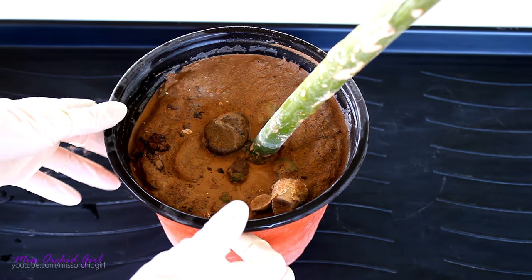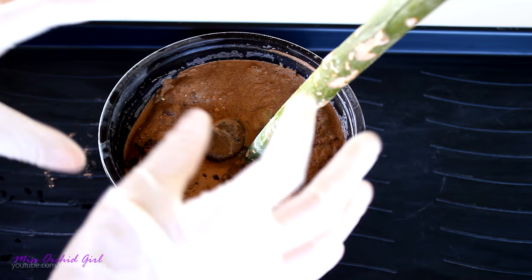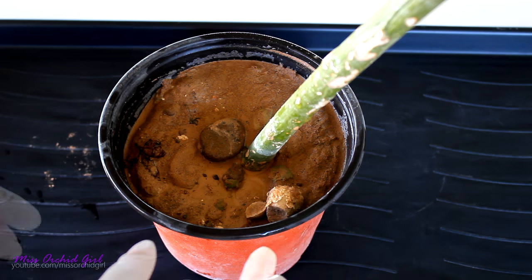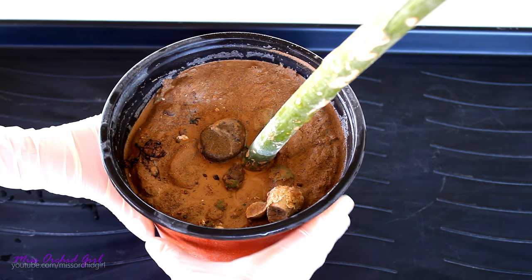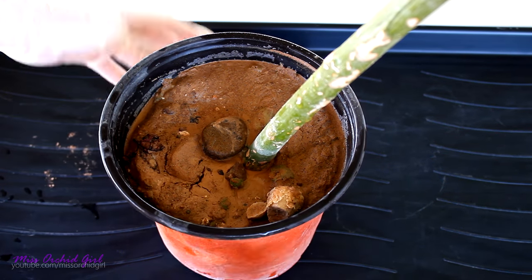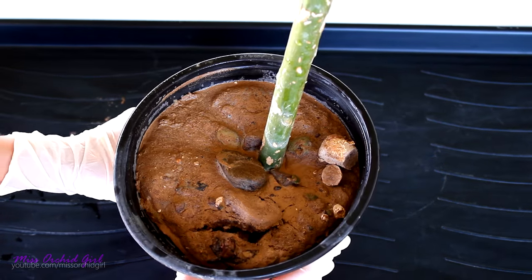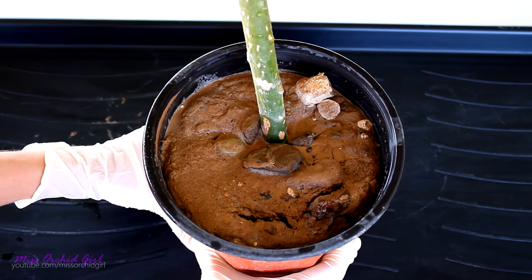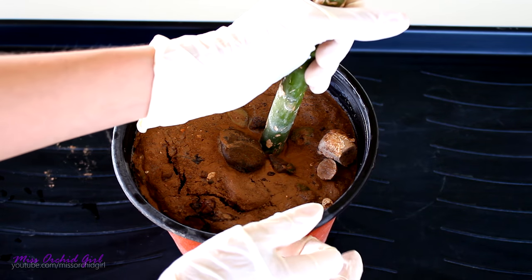So this is the plant we're gonna be working with today. I'm gonna wear gloves because the sap of this plant can be irritant and toxic. To be honest, I don't really know how to go about this, so I'm gonna try to squeeze the pot. As you can see, this is just so muddy right now. So let's try our luck — let's try to pull out the plant.